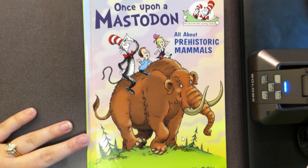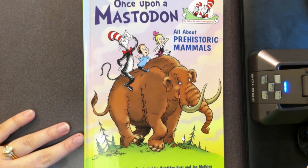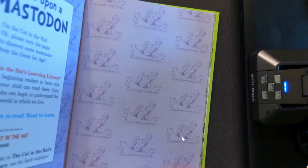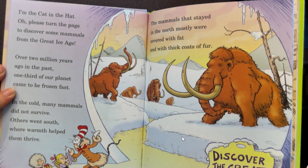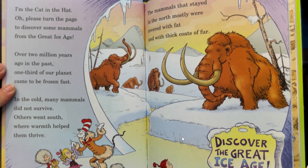I'm ready to learn a little bit more about these prehistoric animals like mastodons and woolly mammoths. Now we're going to read 'Once Upon a Mastodon: All About Prehistoric Animals.' This book is written by Bonnie Wirth and illustrated by Aristides Ruiz and Joe Matthew. I'm the Cat in the Hat — please turn the page to discover some animals from the Great Ice Age.